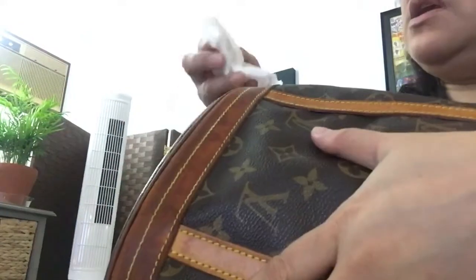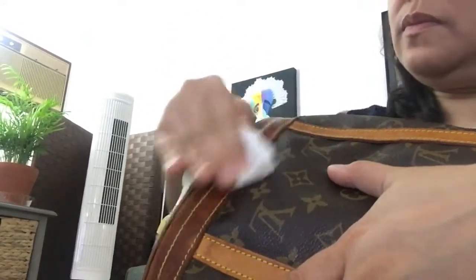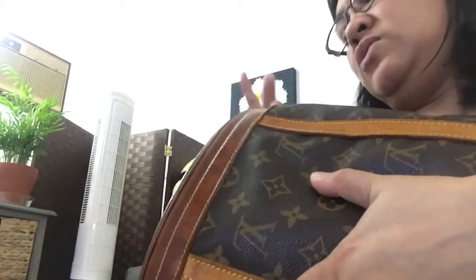Condition it first before cleaning it with the Saddler. I think four to five hours wait time is fine — about four hours or so.